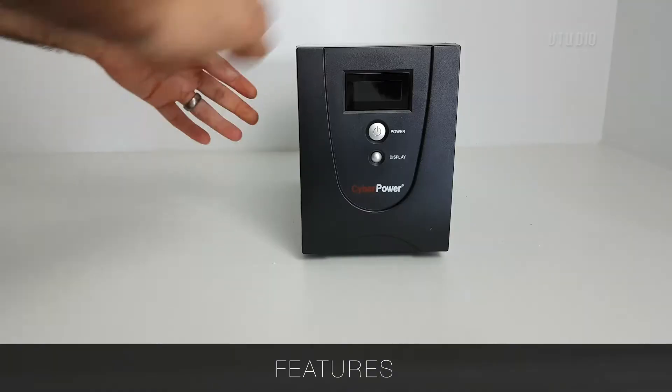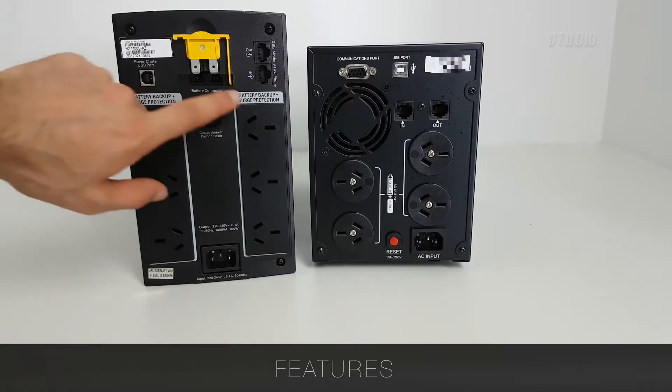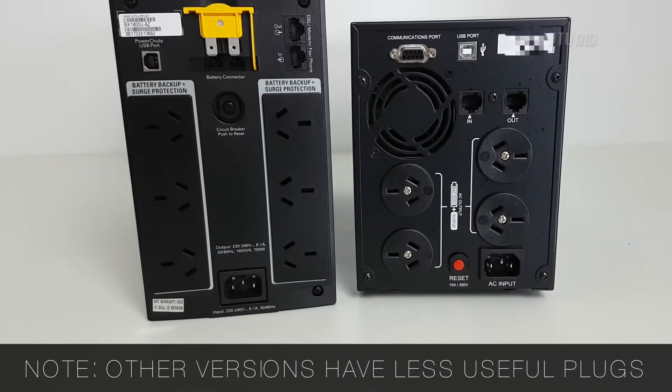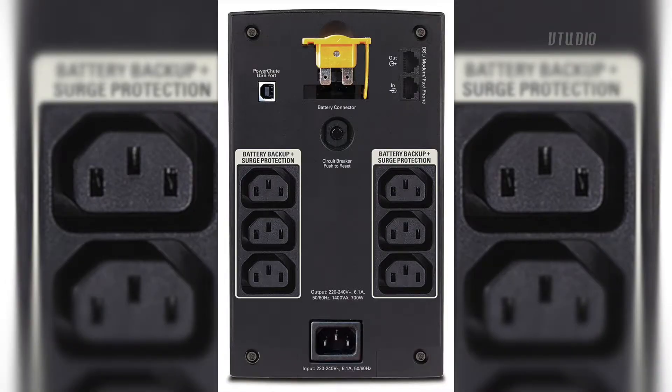On the feature side of things, the Cyberpower has a front LED, but we'll get to that later. The APC has more plugs. Note: I'm using the Australian version which actually has a mains connector. Most versions out there have the kettle lead connector, which isn't as usable.